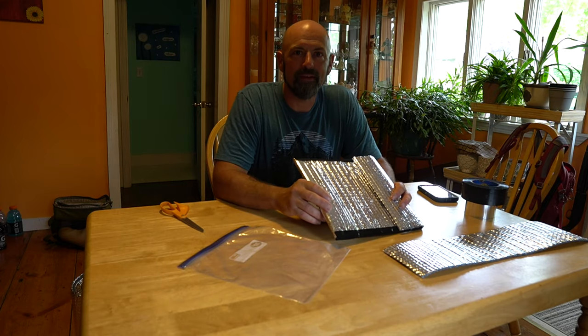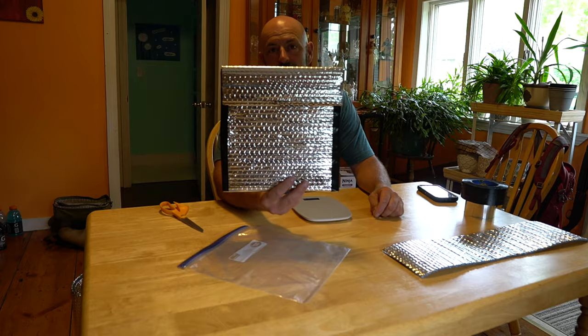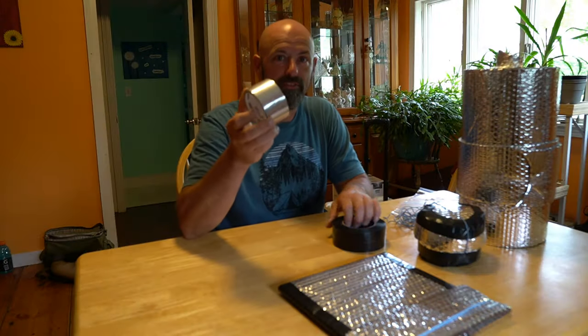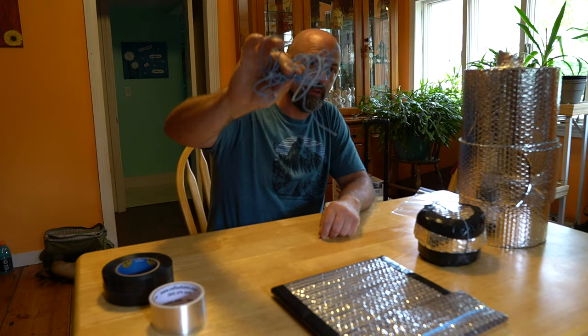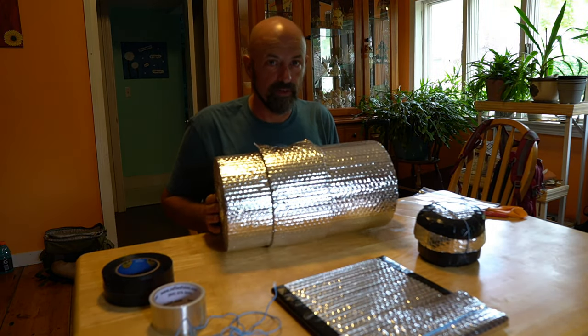Hello and welcome to Connecticut Bag Country. I'm Gary and I'm going to show you how I make a Reflectix freezer bag koozie. This is the Reflectix duct tape, this is Gorilla permanent tape, this is some Dyneema string, and it's a big old monster roll of Reflectix.